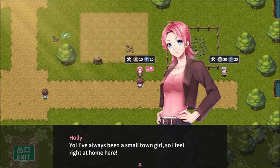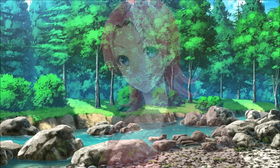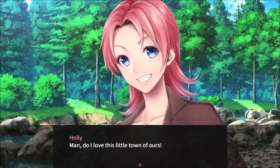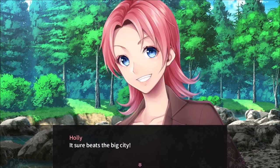I've always been a small town girl, so I feel right at home here. We should hang out — we can kick back on the grass and watch the clouds overhead. Sure. Man, do I love this little town of ours. It reminds me a little bit of home — small, the people are friendly and the fresh air smells wonderful. Sure beats the big city.